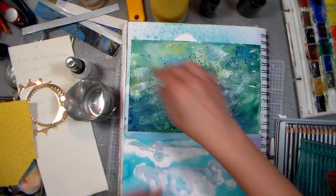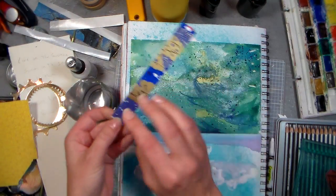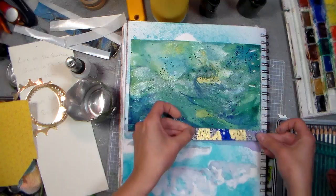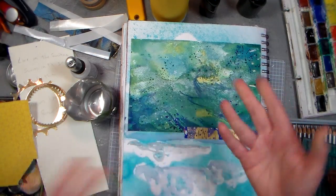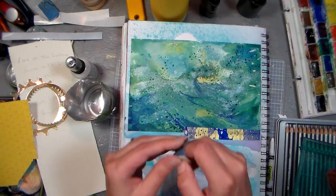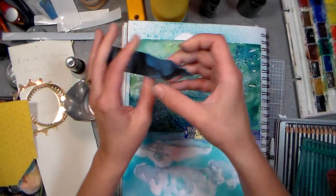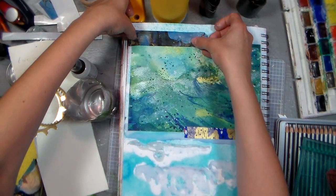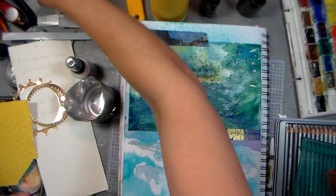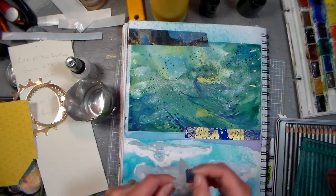For a little decoration I thought I would use some of this — this is actually washi paper that I put through an iron machine and made into stickers, so I guess you'd consider it washi tape. It's just some handmade paper tape that I had, sitting in my basket where I keep all my handmade paper tapes, which I've accumulated quite a bit of by now. I thought it might give it a nice flair. I'll stick that down there.